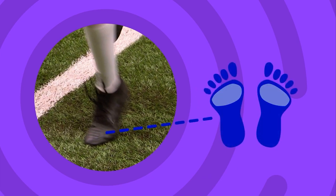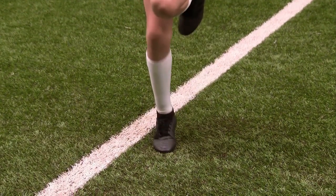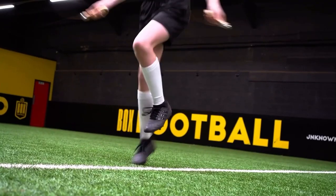Push off and land on the front half of your feet like this. Keep your knees slightly bent.